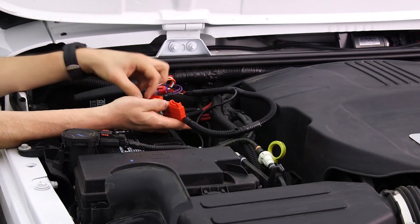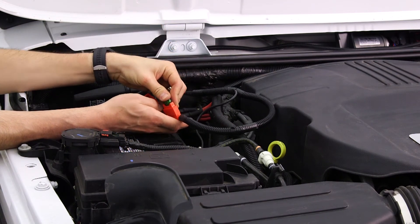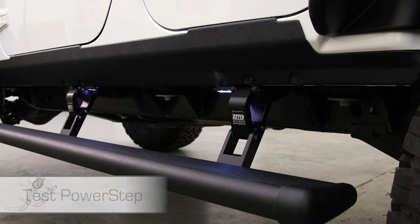Finally, reinsert the fuse into the wire harness. Test the POWERSTEP by opening the door and watching it deploy. Then, close the door and let it retract.